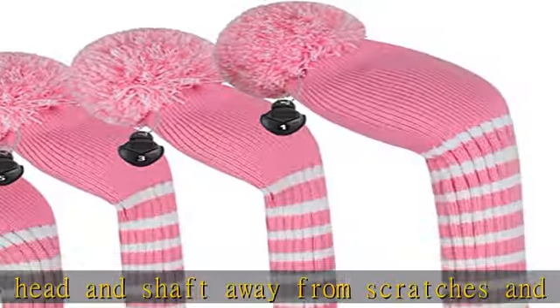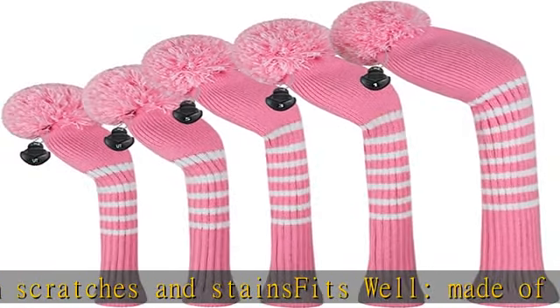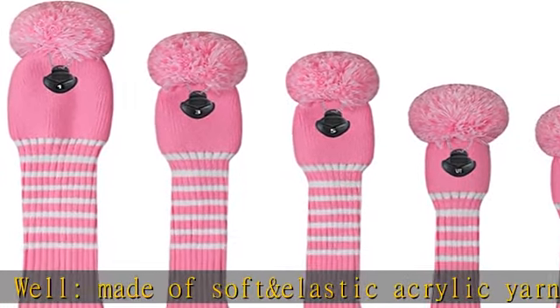Individualized looking, classical stripes and argyles pattern, cutest pom pom to decorate your golf bag. Nice gift — best gifts for any golfer in holidays. Check the description to get this product today at the best price.